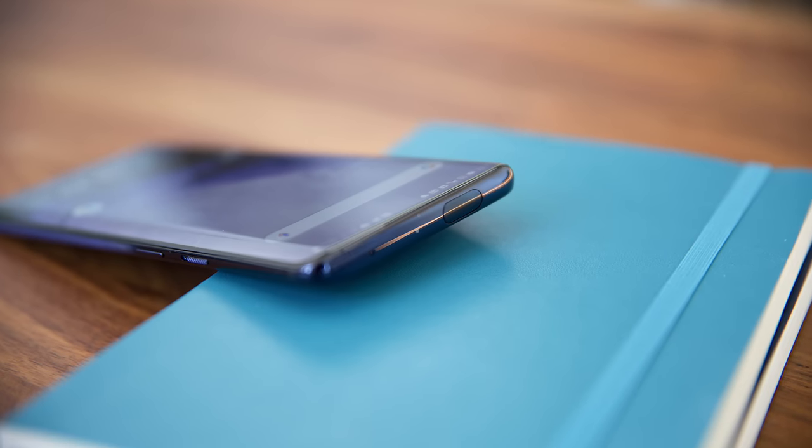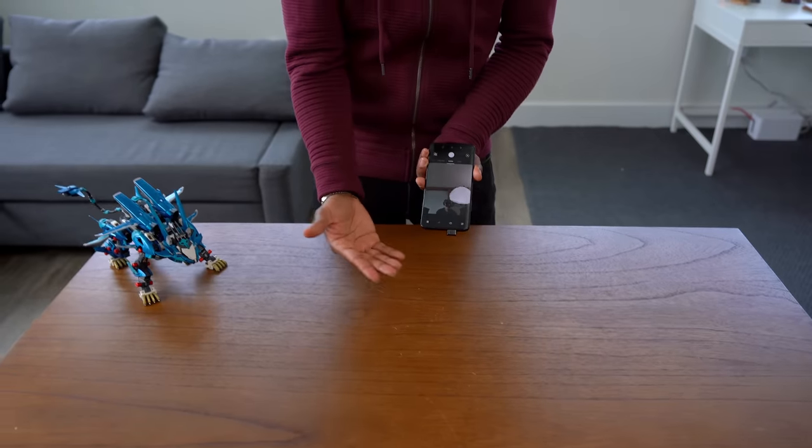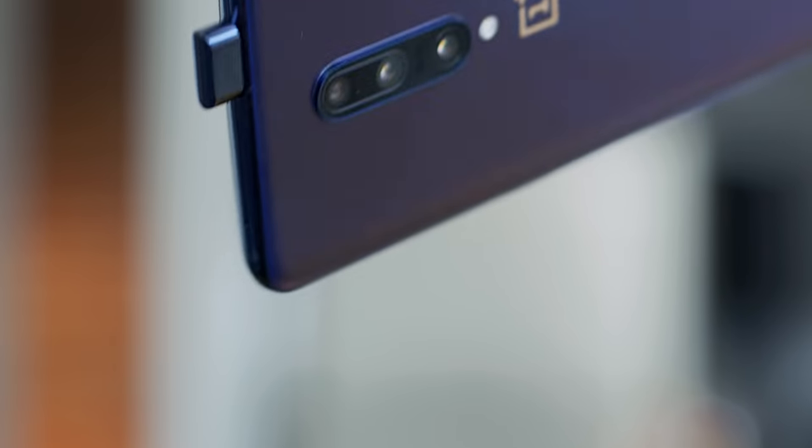There are going to be concerns about the motor — this thing might mess up at some point — but OnePlus did some really cool stuff to address that. They tested this and opened it about 300,000 times. To put that in perspective, if you opened the front-facing camera 150 times a day, it would last you five years. So the motor degrading over time isn't really a huge concern. Another concern is dropping it while the camera is extended, but if you drop the phone it automatically shuts — the phone uses accelerometers to detect when it's falling and immediately retracts the camera to protect it.